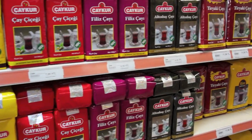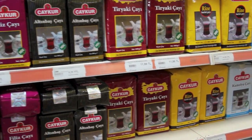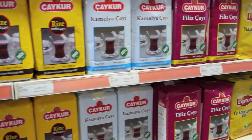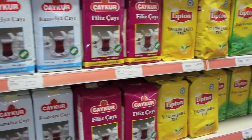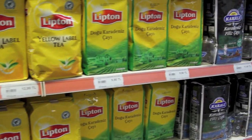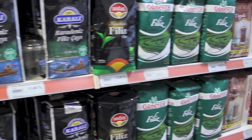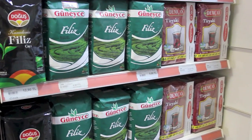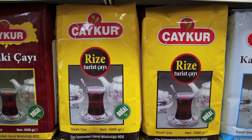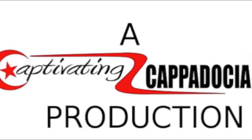The big company here is Çaykur, and they have many different kinds. Our neighbors prefer this Rize turistik çay. Really all the tea in Turkey that's Turkish tea, as I understand it, comes from the Black Sea area near Rize. You'll see Lipton and other companies too — if it's in Turkey, it's from the northern part of the country. Our favorite, according to our neighbors, is turistik çay from Rize. So have a great day, enjoy a cup of Turkish tea. Bye bye from CaptivatingCappadocia.com.